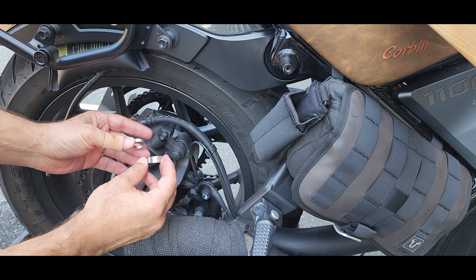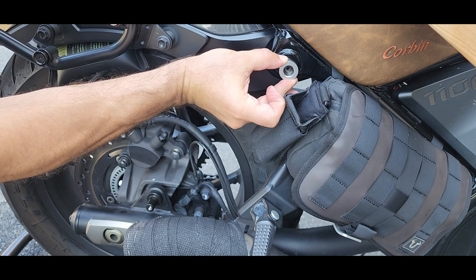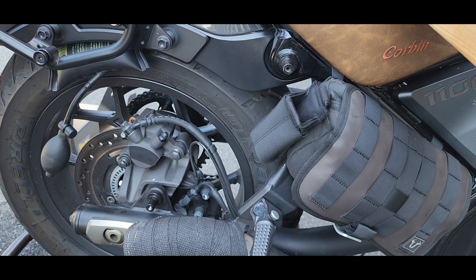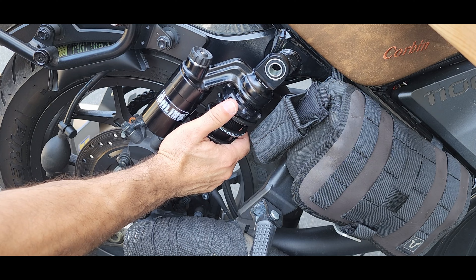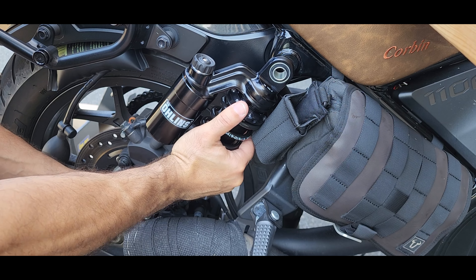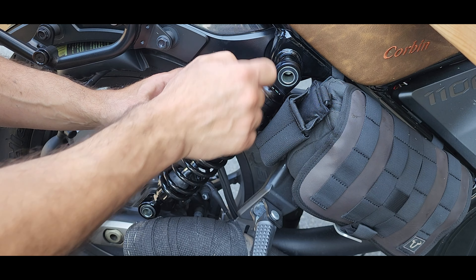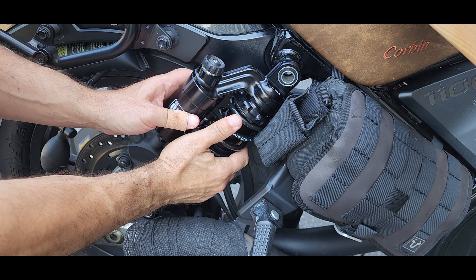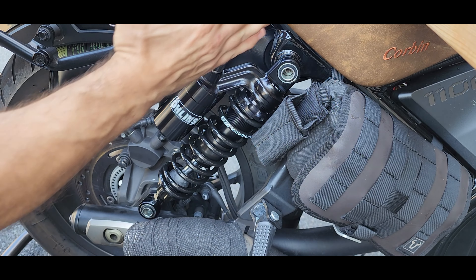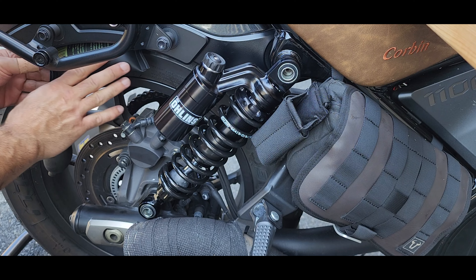Ohlins provides you with spacers like these, but in my case they don't fit, so I'm going to have to do the installation without them. This is how it's going to look. Let's install it to see if we got the height right. Start with the bottom one, put it in a little bit, then the top one — I have about half a millimeter to go, so I'm just going to stretch it a little. There we go — it's basically identical in length to the OEM, because I haven't made any adjustments here.